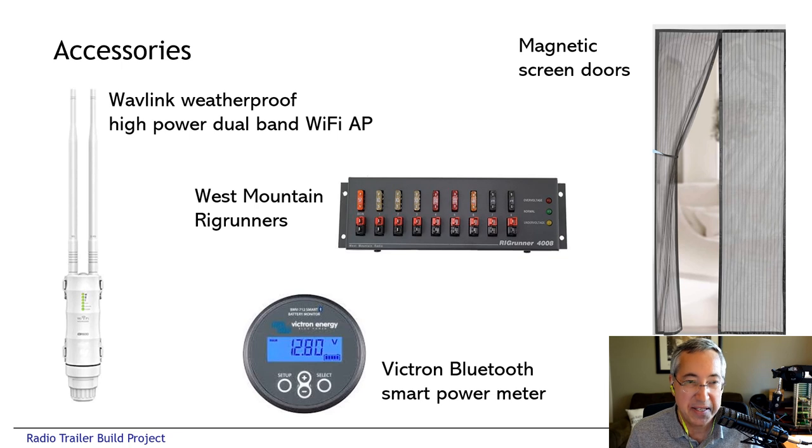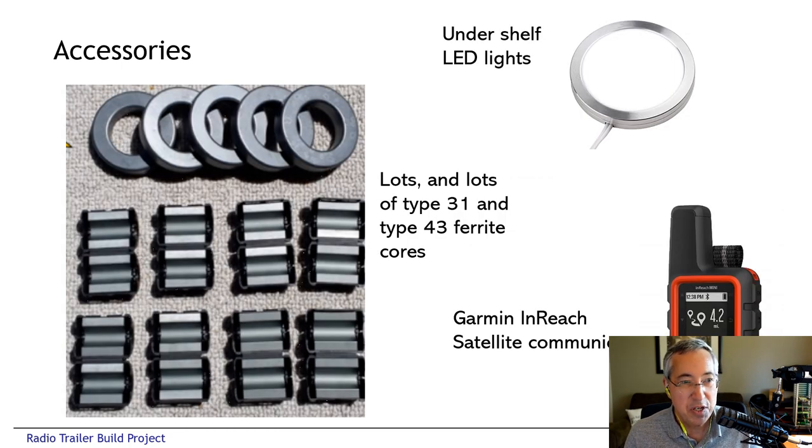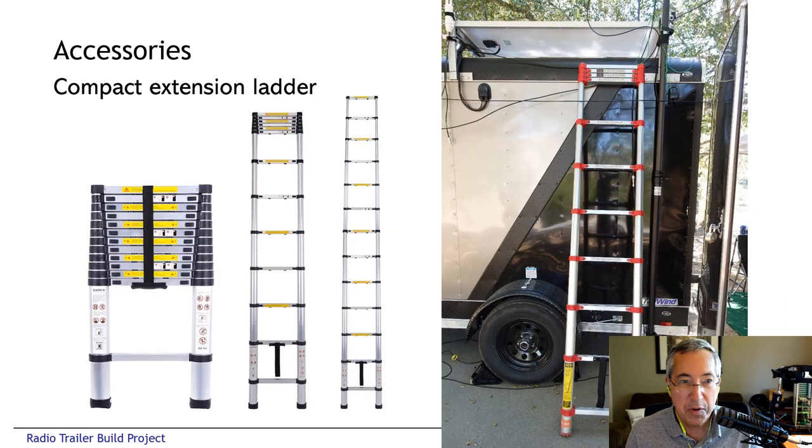We have a ton of ferrites — mostly type 31 and 43. For under-shelf lighting we used these little disc ferrites. Where we went there was no cellular coverage, just very spotty coverage that would come and go, so we also had a Garmin inReach to send text messages if needed. One of the most important accessories permanently stored in the trailer is a ladder — incredibly cool ladders that collapse down to only a few feet tall and extend up to about 10 or 12 feet. This makes it super easy for us to get up to all the clamps, do maintenance on top of the trailer, clean off the solar panels, or route a coax cable.